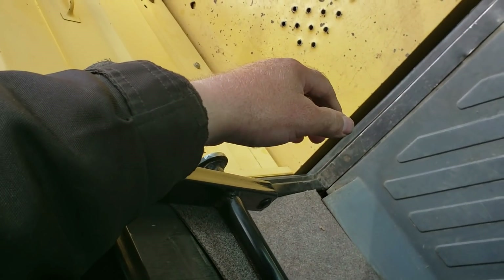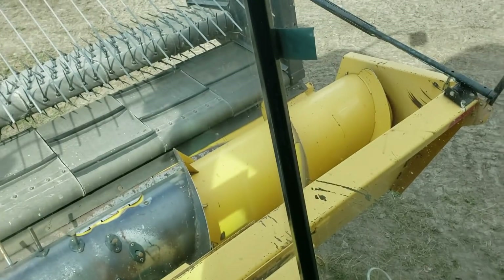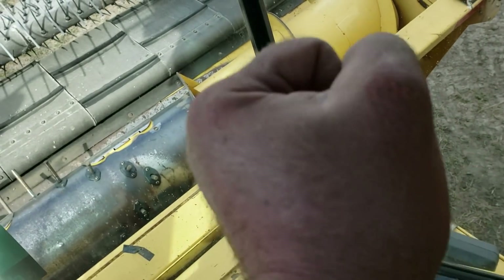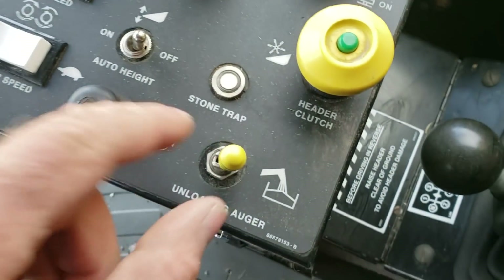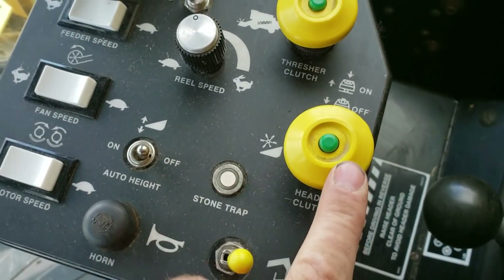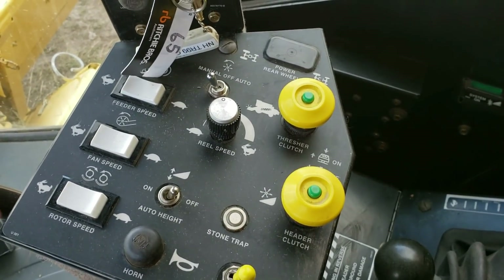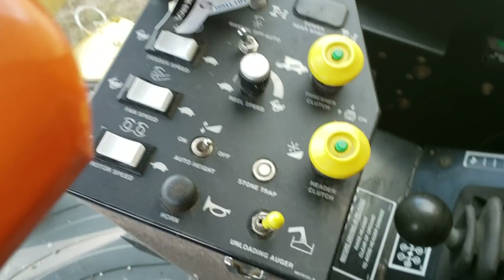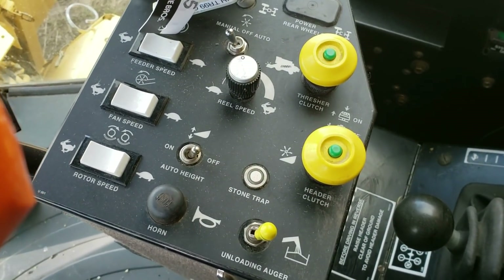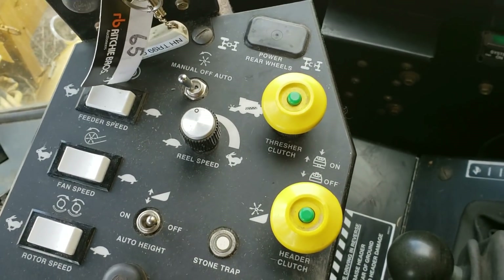Because they have the buddy seat now, on the old combines you used to have levers for your unloading, header clutch, and threshing clutch right here with a big lever. Everything's on this armrest control now — unloading auger, header clutch, thresher clutch — it's all electric. In a way that's nice, but in a way it's not, because I think the previous owner told me he already replaced one of the switches.